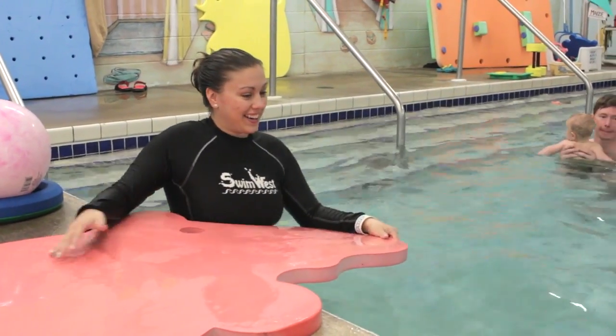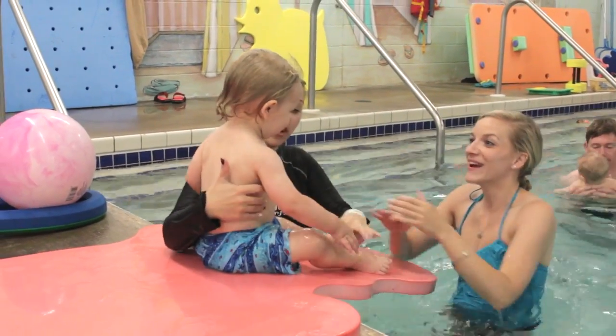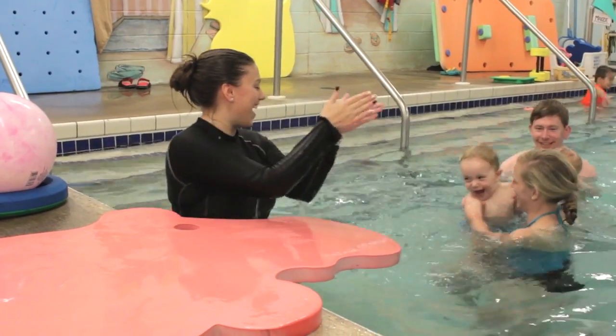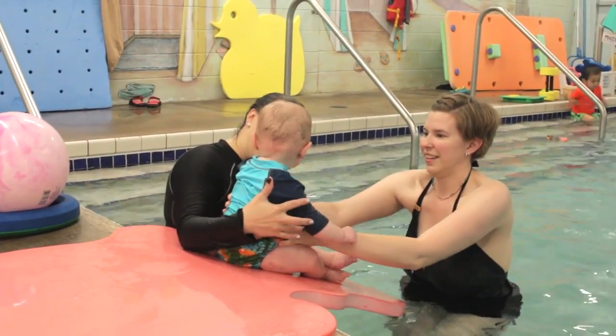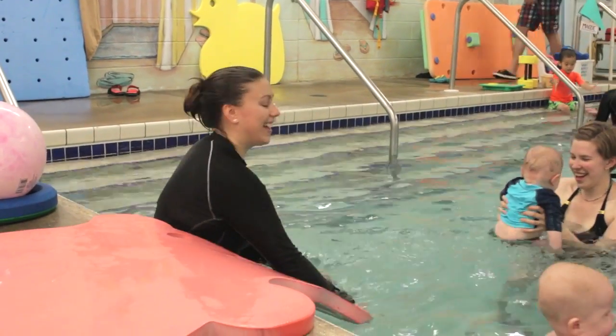Come here, partner. Are you ready? One, two, three. Yay! Climb it, Charlie. One, two, three. Yay!